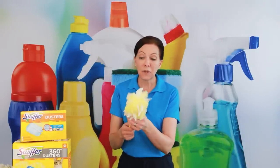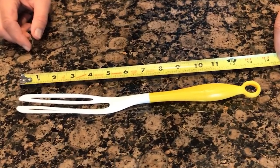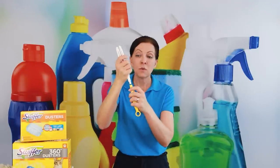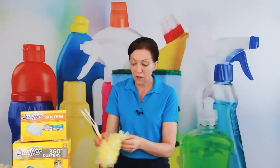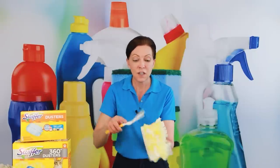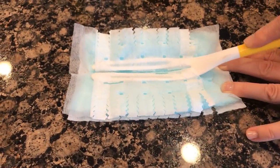If dusting is something you've been putting off because you don't enjoy it but love the smell of Febreze, this might be an incentive to pick it up. The head is plastic, about 13 inches in length, and it comes apart easily, then snaps back into place, sliding into two small sleeves to become your duster.